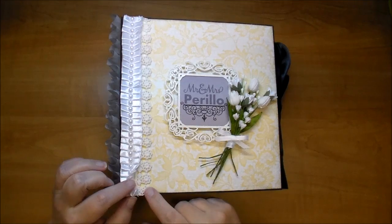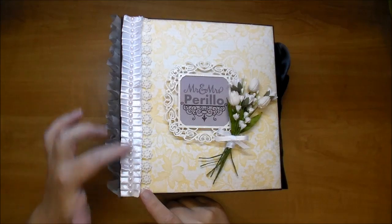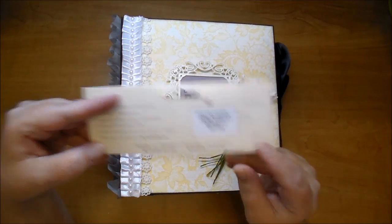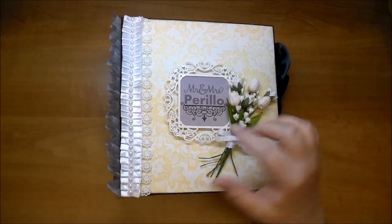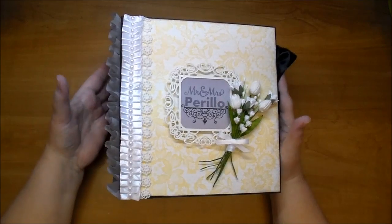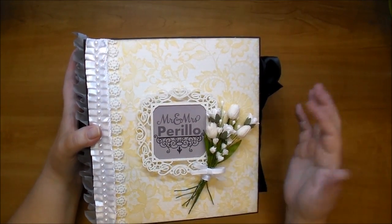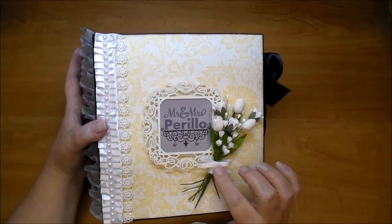On the front I have this gorgeous lace trim from Wild Orchid Craft and box trim and some of their flat back pearls. This is one of their cut-out sets - I love these. This is from the Trio Collection and it's the frame pattern. I printed this out from my Cameo and backed it on chipboard so it stood up just a little bit. For the flowers I have some tulips, some Tuscany Rosebuds, and some Gypsophilia. I added a little bit of ribbon wrapped around the front with a bow.